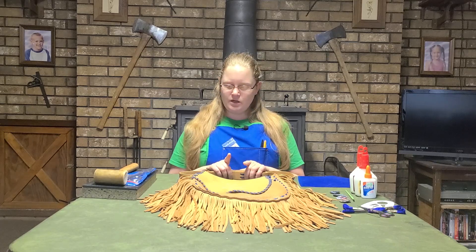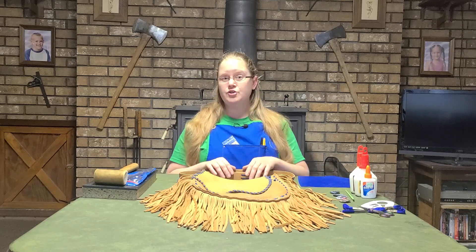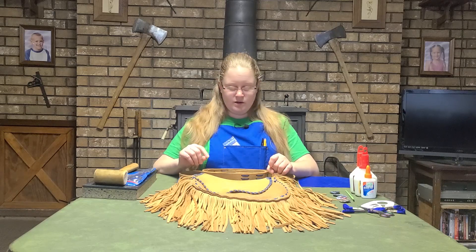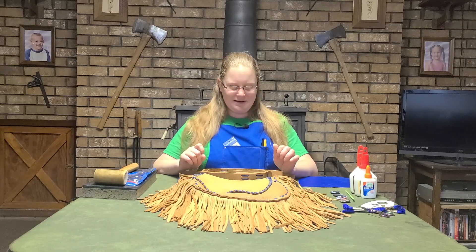Today, I'm going to be making some alterations on this leather bag of mine. It is the Janice French Bag Kit from Tandy Leather. I purchased it a couple of years ago. Tandy Leather is not sponsoring this video, by the way, although I do get practically all of my leather supplies from Tandy. I quite like them.